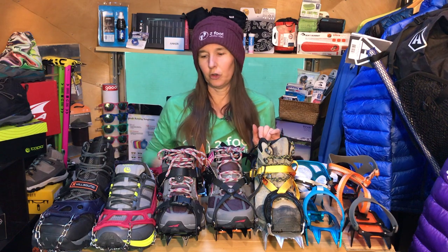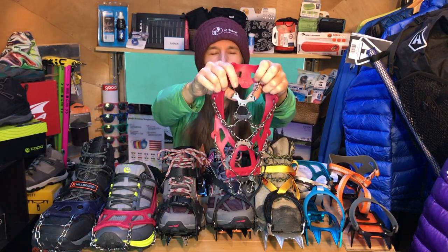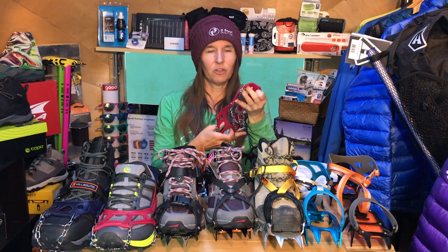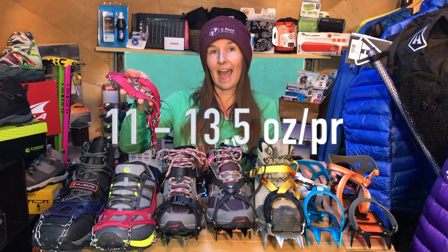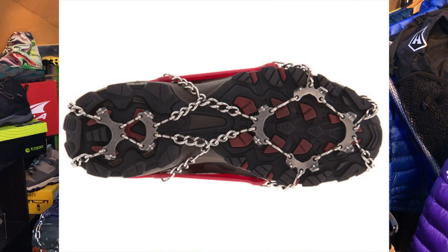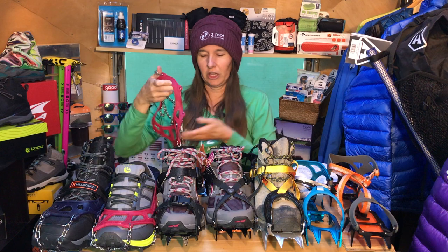When you compare that to the Kahtoola micro spike — here it is — the rubber on these is not quite as durable, and it doesn't have the dual attachments in the back. It is still a very, very good micro spike, and this is by far the number one seller for Pacific Crest Trail through hikers, primarily because of the weight. The weight difference between these two micro spikes is only about three ounces. The Kahtoola micro spikes start at 11 ounces and go to 13.5 ounces — that's 312 to 382 grams. But they don't have the top strap, and with single connection points, if you have any kind of failure during days of trekking, your whole micro spike could become essentially useless.